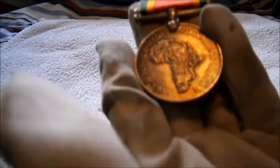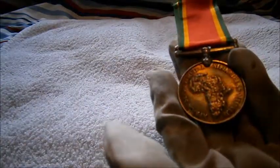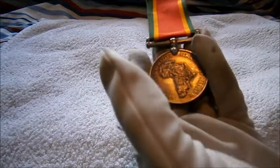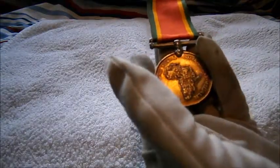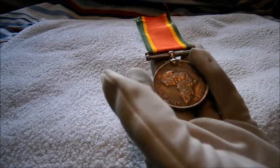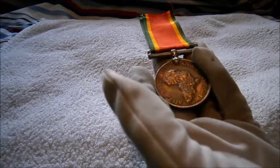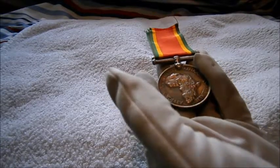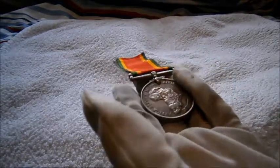There are actually two versions or variants of this medal. There's the common version which is unmarked, and then there's the slightly rarer version which sadly I don't have, which is the marked one — with the name, regiment, battalion, army number, and all those little details around the edge.